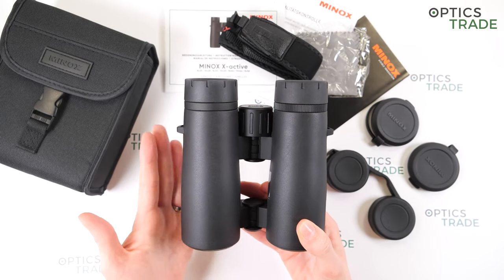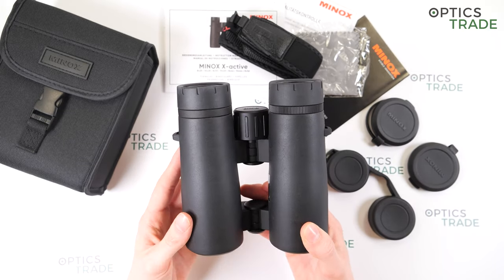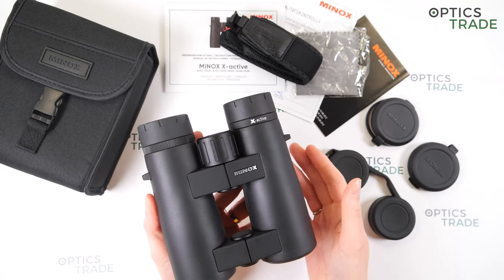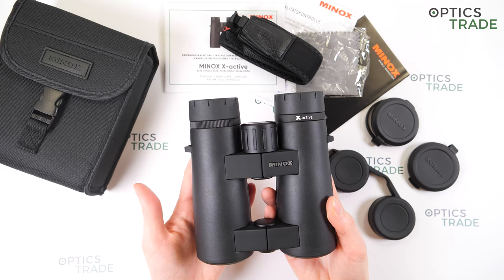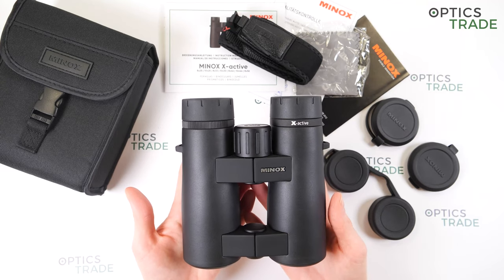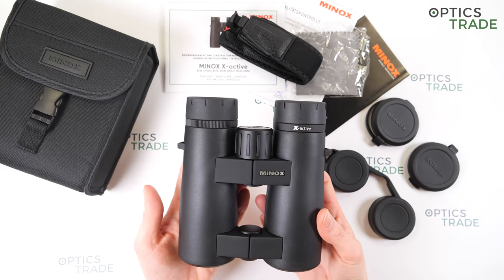Thanks to the robust housing, the X-Active series is well protected against outside influences. Nitrogen filling prevents fogging from the inside, and they are also waterproof according to IPX7.